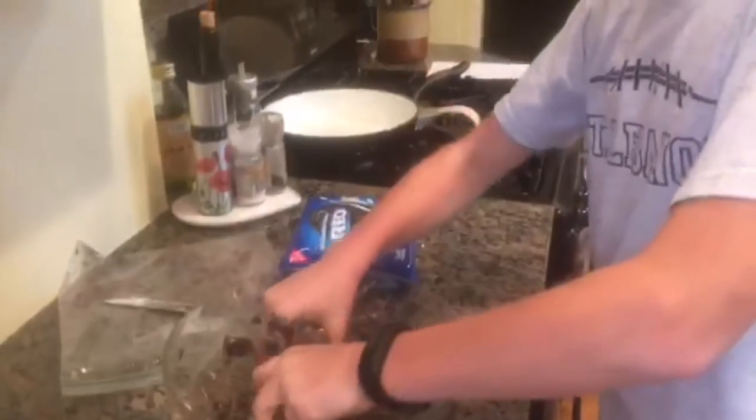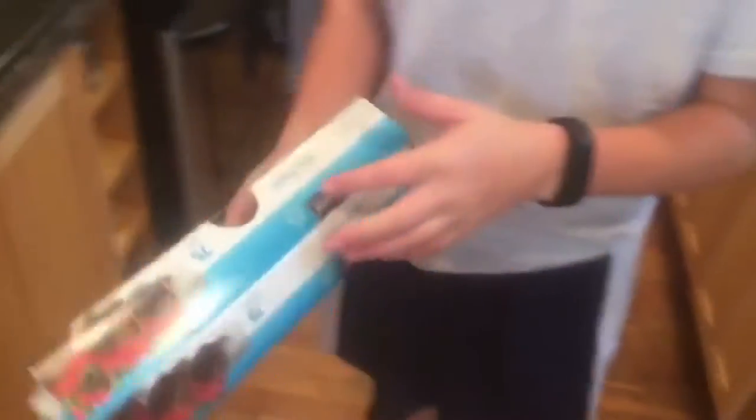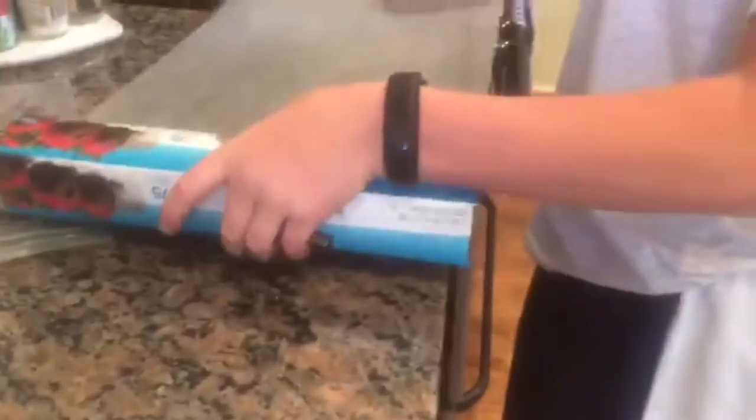Once they look pretty much like this, you will wash your hands and then we will start making them into one-inch balls and putting them on the pan. Now that you have your Oreos mixed, you're going to take your wax paper or parchment paper and your pan, and just put some right across the distance of the pan.